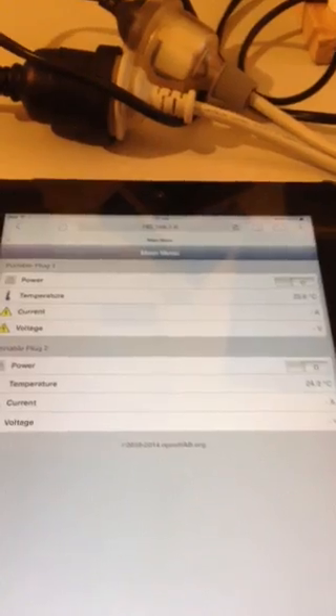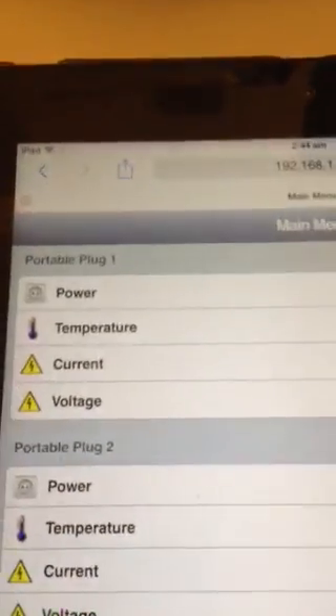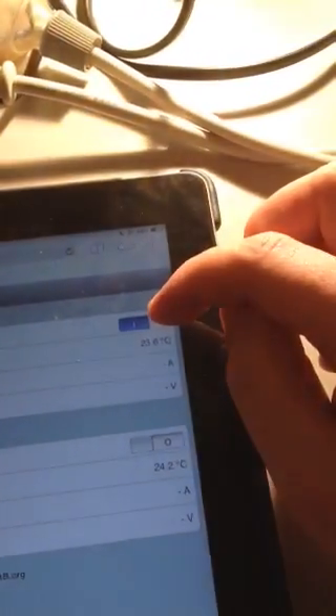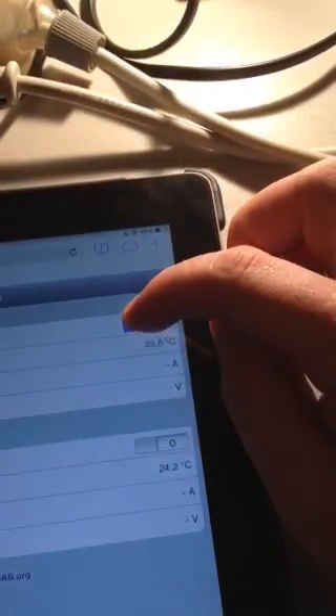You can see the sort of dashboard you might typically build using OpenHAB. Here you can see I've got power, temperature, current, and voltage. I can switch on that little switch here, which will switch on my load, and then that'll switch off.